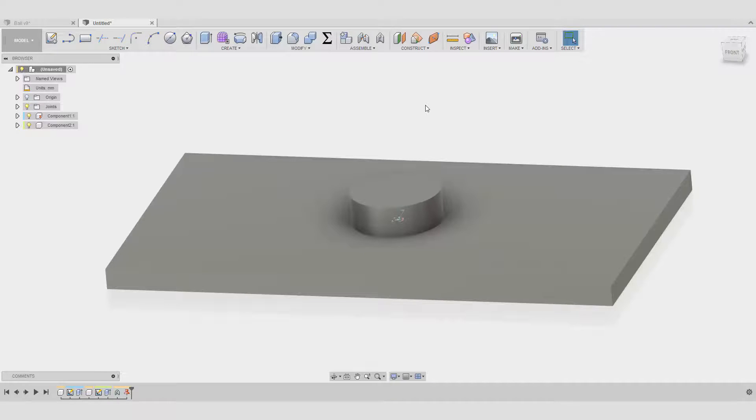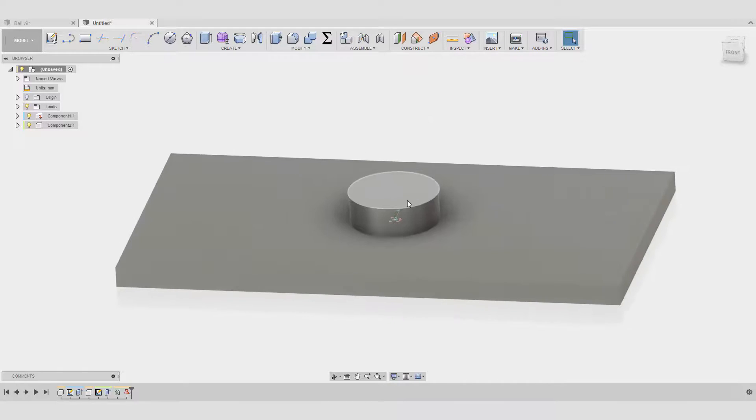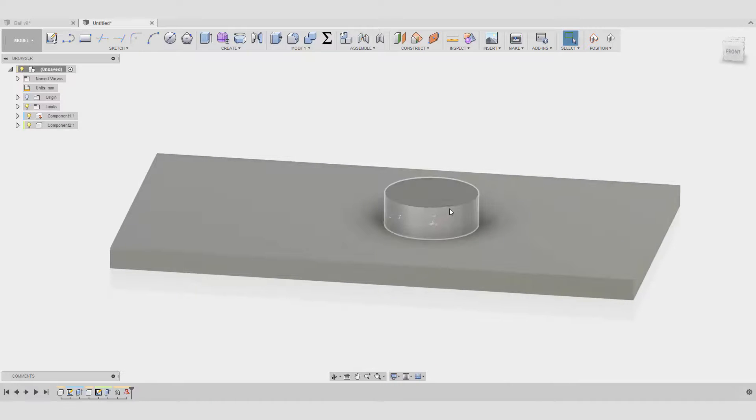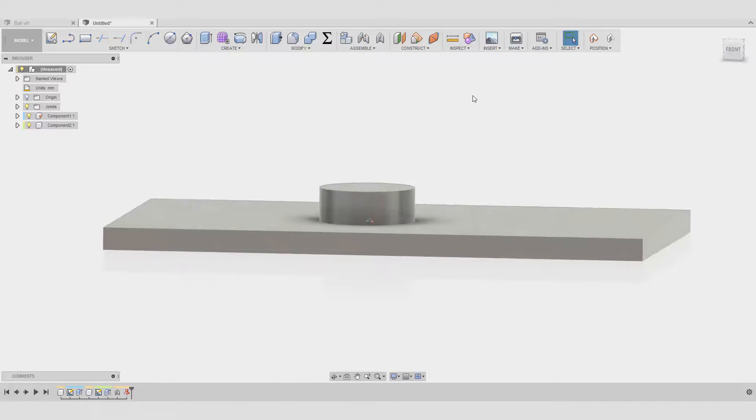The planar joint is actually much simpler — very self-explanatory. We're just moving around a plane; for example, here on the XZ plane. It gives some freedom of movement. I'm not sure of every application you could use it for, but I'm sure it can be used in combination with other joints.